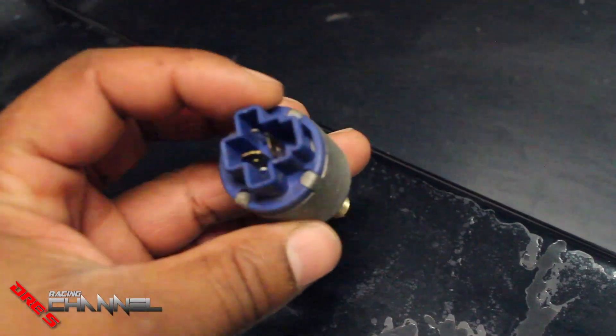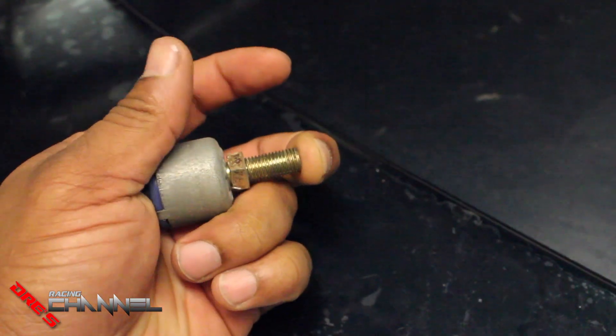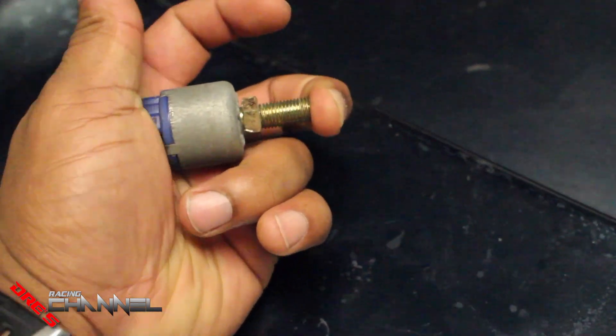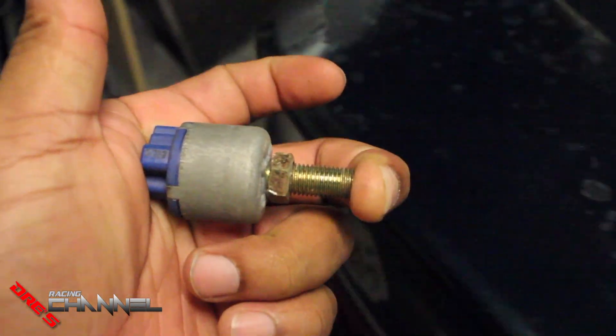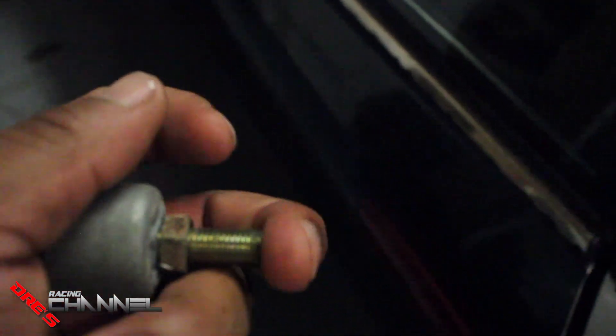This right here is the little sensor underneath the dash. Basically, when you press your pedal it's always in — like this — and when you press your pedal it comes out, releases, and your brake lights come on. So when your brake pedal comes back up it should press this in and your brake light should go off. I'm going to plug this one back in and press it all the way in to see if the brake pedal is not hitting it and pushing it in all the way.